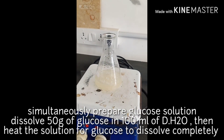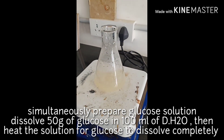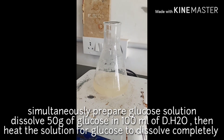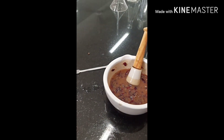We need a sugar solution for the wine preparation. We dissolve 50 grams of glucose in 100 ml of distilled water. Since the sugar solution does not dissolve completely, we heat it until it forms a syrup.